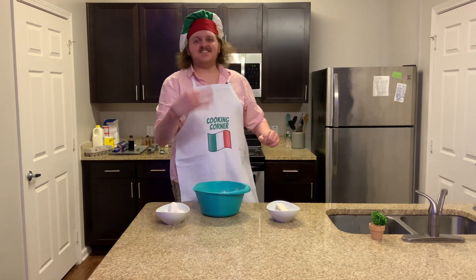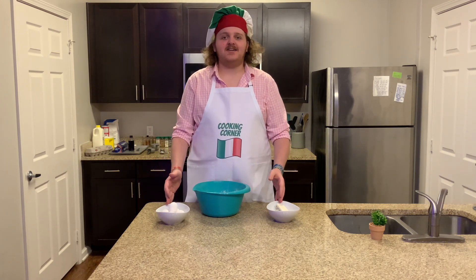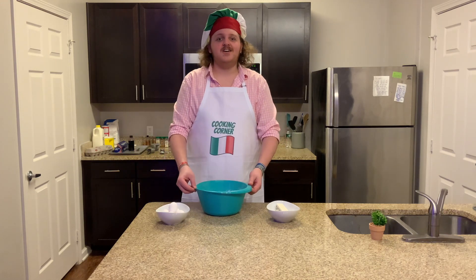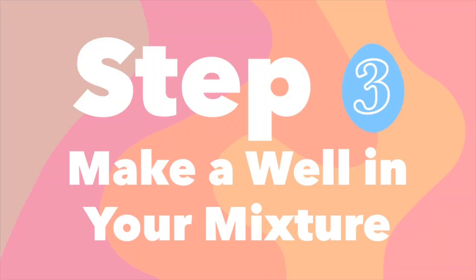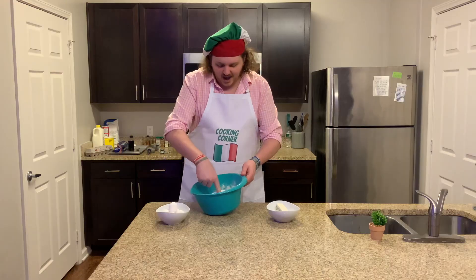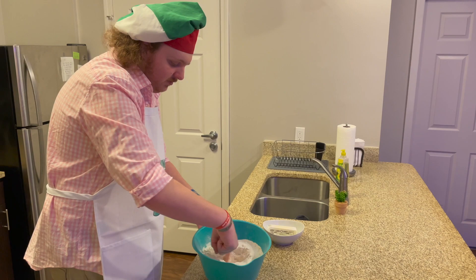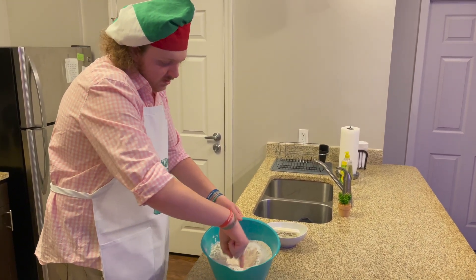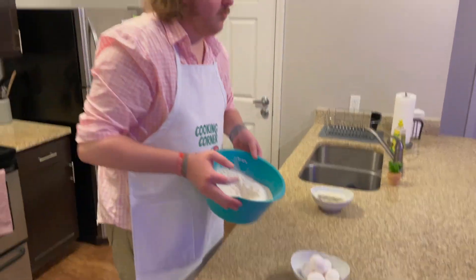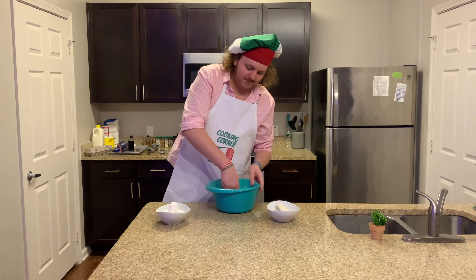Moving on to step number three: you're going to add your eggs and butter, but before you do that you're going to take your sugar, baking powder, and flour mixture and make a well in it. Take a finger and make a little well in the center that you're going to put the eggs and butter into. Make sure it's got high edges and a deep bottom.